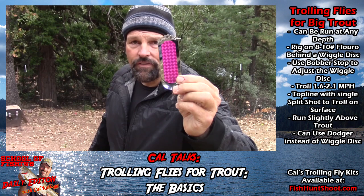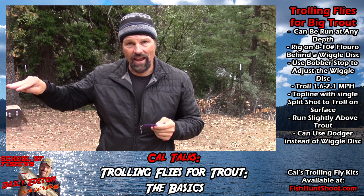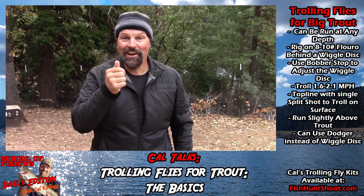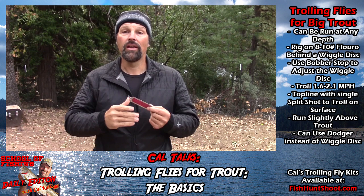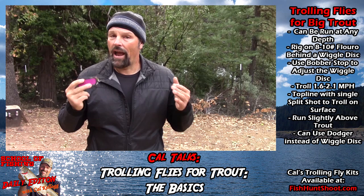No lead core necessary, no weight necessary — you'll be up in the top 10 feet of the water column. You can run that fly within a couple of dodger lengths or scope it out 36 inches and still use your wiggle disc as well. It's a very versatile presentation. These Max Double D blades are kind of under-publicized; not a lot of guys are using them. They come in a whole bunch of colors, and I really like that side-planer effect — especially from a kayak where my footprint is small. It helps spread lines apart, avoids tangles, and covers more water.